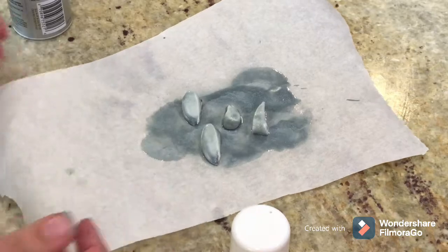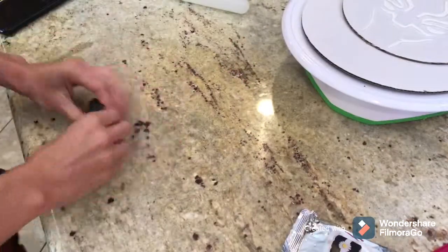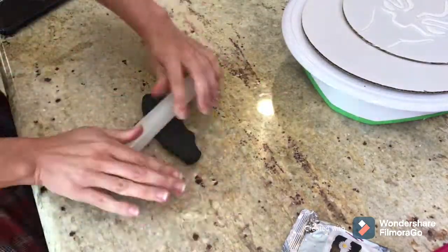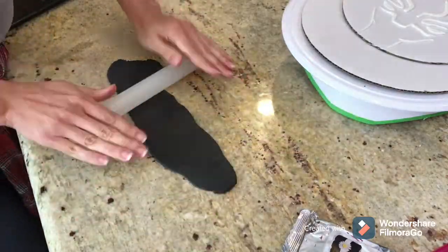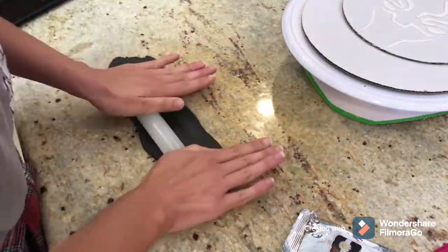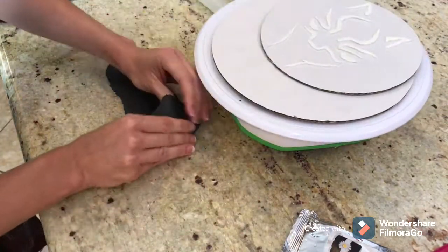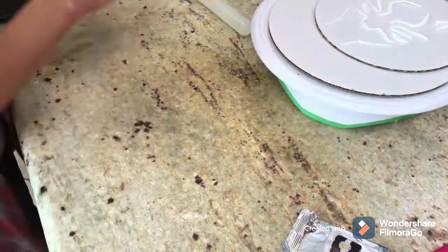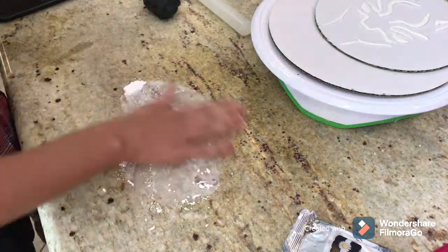For the cake board I'm actually using two cake boards — the 8-inch round and the 10-inch. On the 10-inch I'm going to put some black fondant around it, decorate it, and make it look like part of the costume on the cake board itself. The 8-inch is what the actual cake will sit on and what I'm frosting on — two different things.